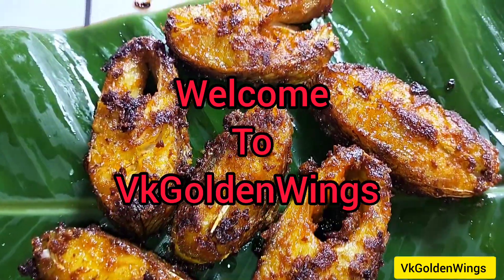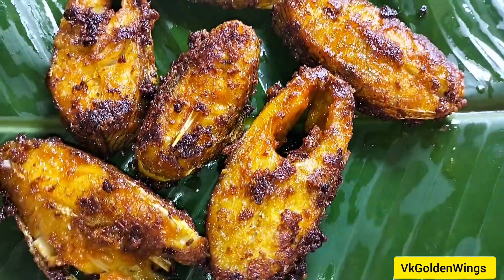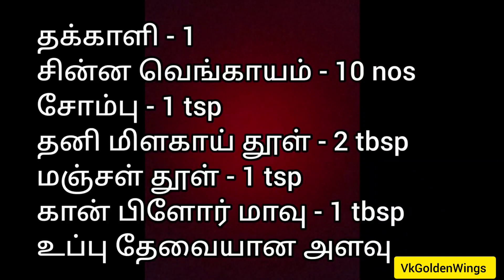Welcome to WK Golden Wings Channel. You can make a fish fry like this. Take a look at the ingredients in the display.